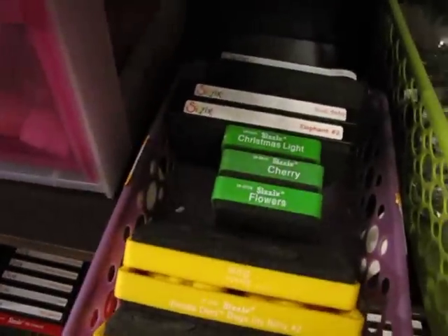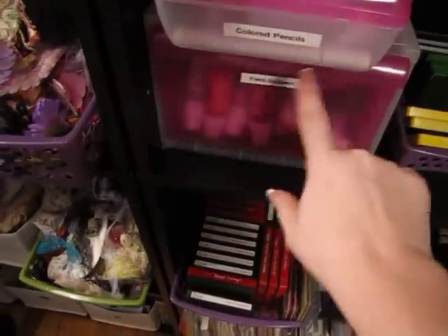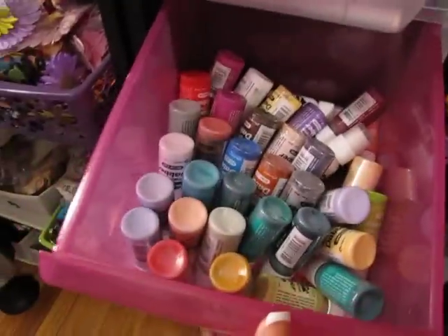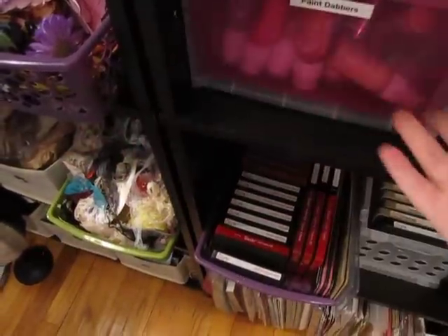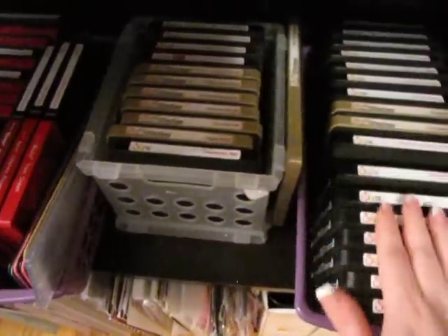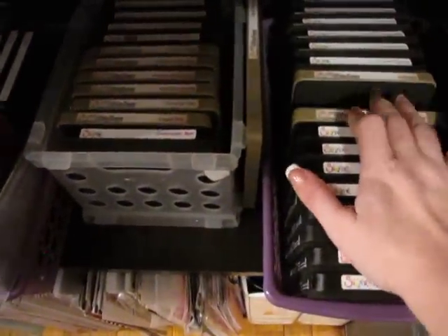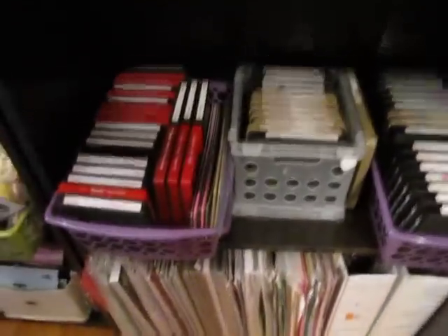These are my smaller Sizzix dies. My older colored pencils — I have a new set, so I sometimes use them if I can't find a color. These are all my Dauber paints — I keep them upside down. And these are all of my Sizzix dies, my long ones, the Tim Holtz ones — which I'm getting more of when you can order the new ones. There's all of those, so those are all my Sizzix dies.